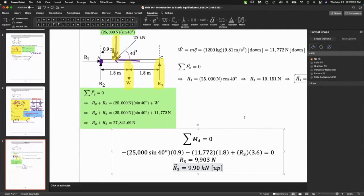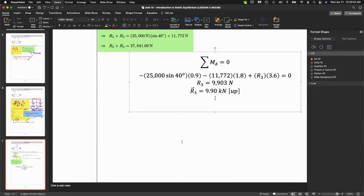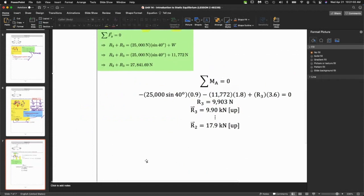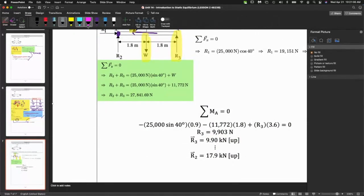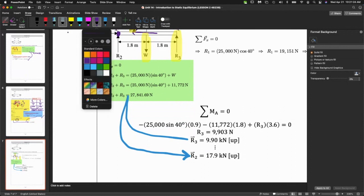Now we're good to go. We have R3, so we go back to the y-direction equation and get R2. R2 equals 17.9 kilonewtons up. That's all — once you have R3 you plug it back in and solve for R2, and you're done.